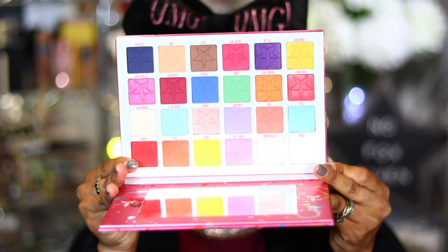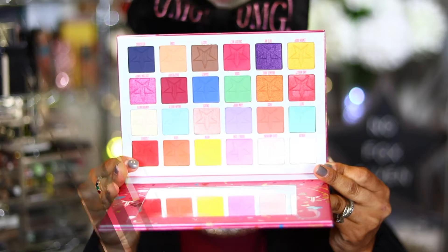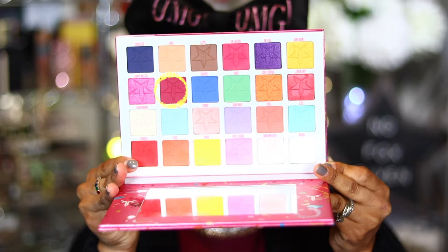I've already done my face and primed my eyes, so we're going to jump into the eye look. For this look I'm going to be using the Jeffree Star Jawbreaker palette. When you look into this palette you may see a lot of vibrant colors — it is a really vibrant palette — but it also has a lot of really nice deep tones, like the raspberry shade. I'm going for something more monochromatic to match my top.